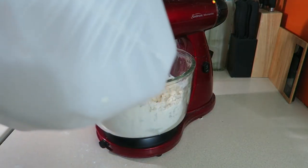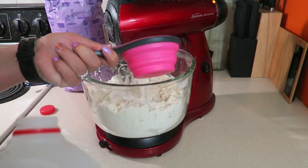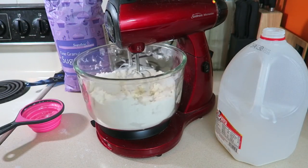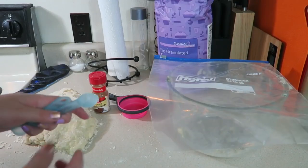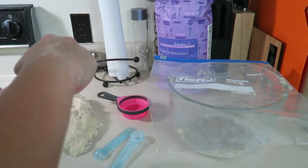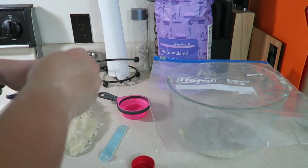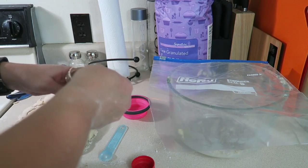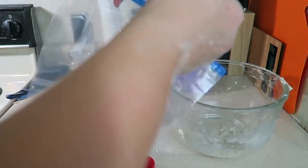Mix until your dough becomes clingy. I forgot to record this part, but after it's all mixed together you do want to knead it on the counter. My dough didn't turn out exactly right — I think the butter was too cold. Next, we're going to make the cinnamon and sugar mix: a teaspoon and a half of ground cinnamon and a half cup of granulated sugar.